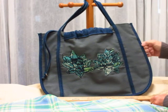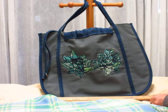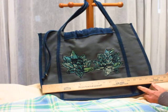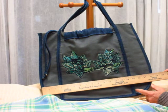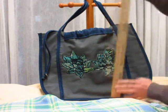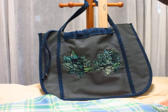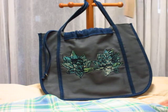This bag is made in a gray linen — it's a heavy upholstery weight linen — and it's bound with denim. It's about 18 and a half inches wide and about 14 inches tall.